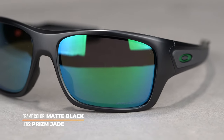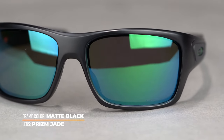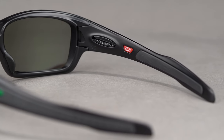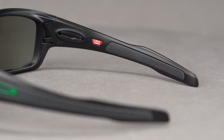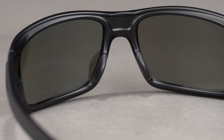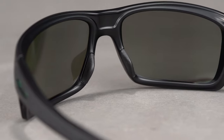Unlike a lot of casual flat front sunglasses, this wraparound design offers optimal sun and wind protection. Oakley's proprietary Unobtanium grip is found on both the temple arms and nose pads to give you a comfortable and secure fit. You won't have to worry about these sunglasses sliding down your nose bridge if you do happen to break a sweat.